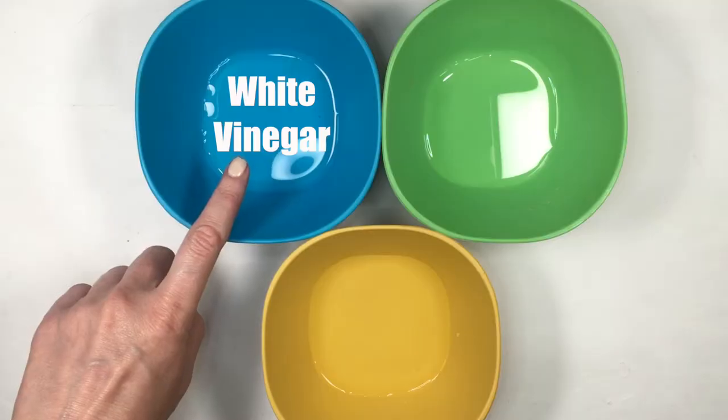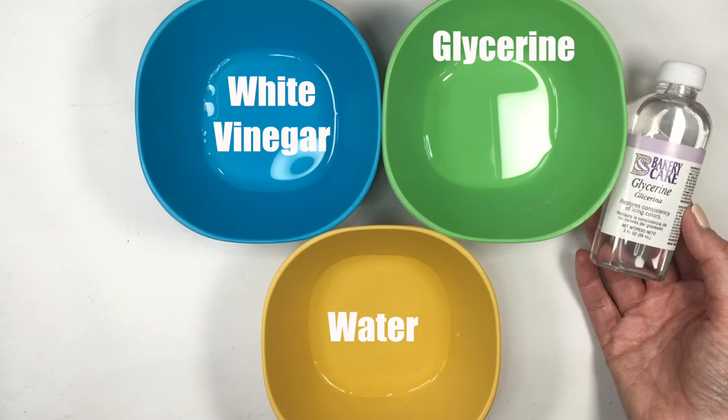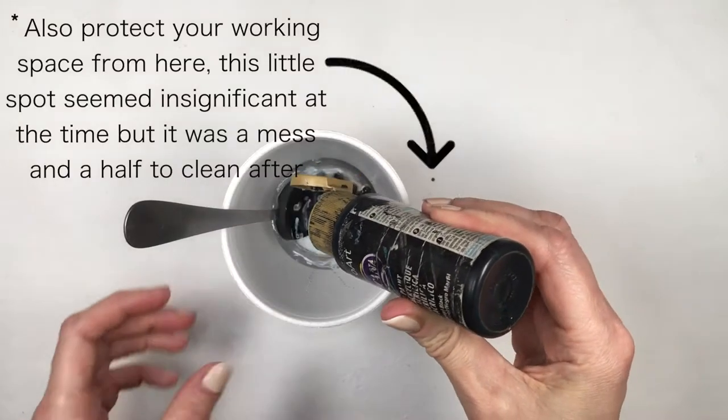I'll be using some white vinegar, some glycerin, water — equal parts of everything, starting with a tablespoon of each — and then adding black acrylic paint. The reason I'm mixing all of this is because I'm painting over fabric.